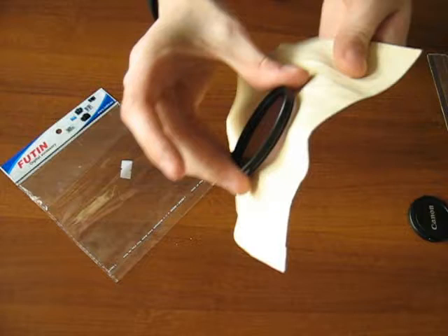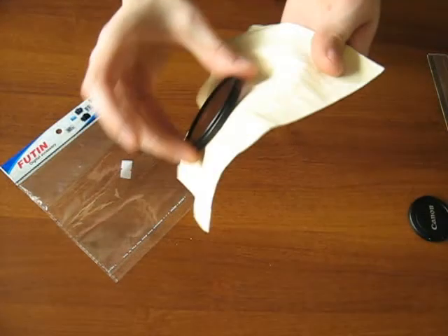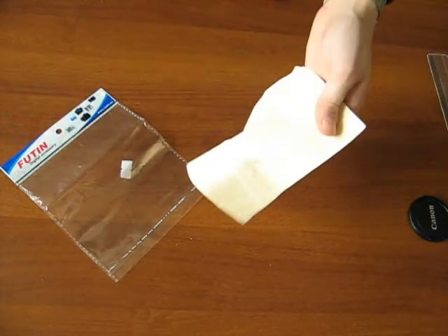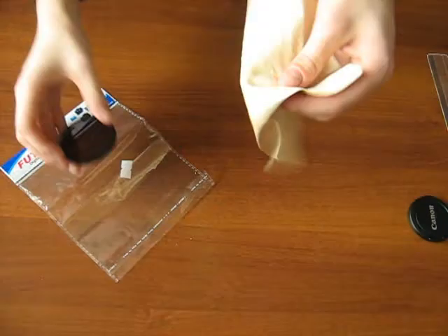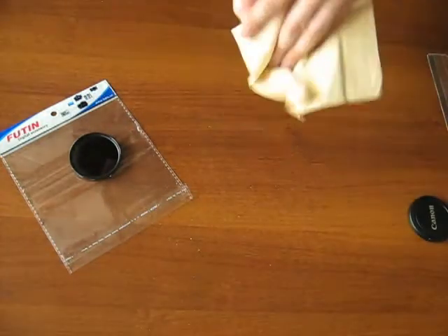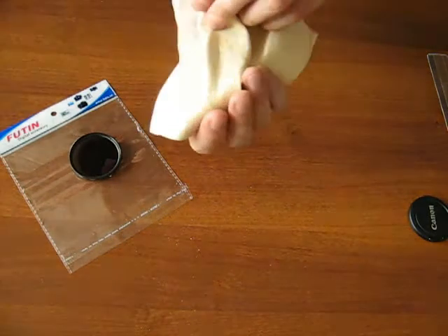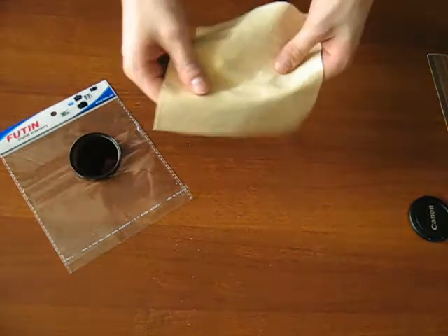Goes off nicely, very nicely. It's completely clear, but it leaves some residues, you can see. The small dots are like dust. So it's leather — what did you expect?